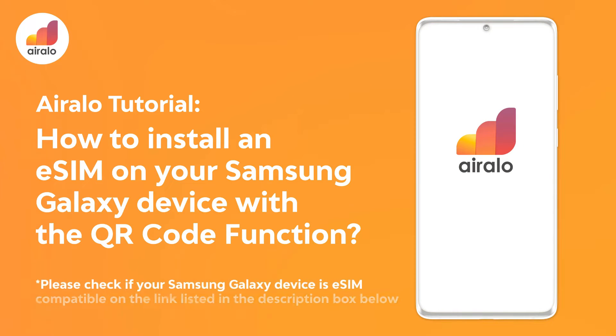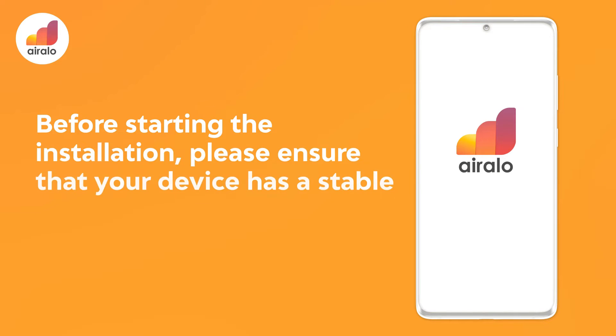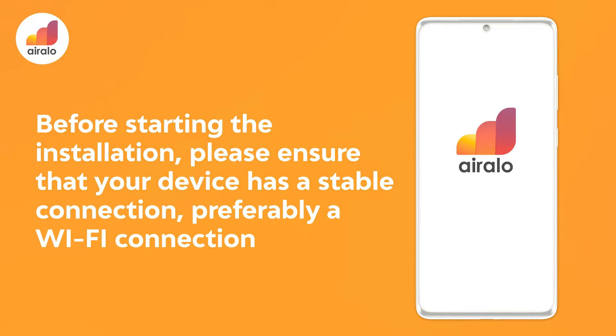Please check if your Samsung Galaxy device is eSIM compatible on the link listed in the description box below. Before starting the installation, please ensure that your device has a stable connection, preferably a Wi-Fi connection.